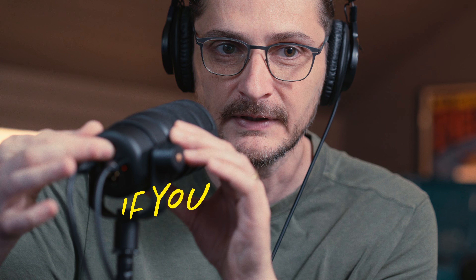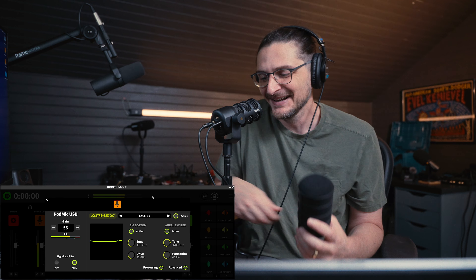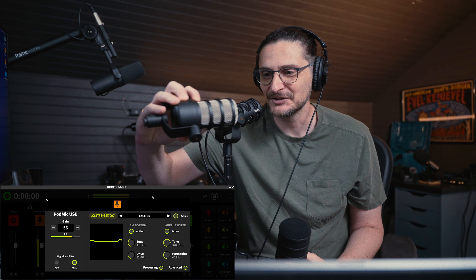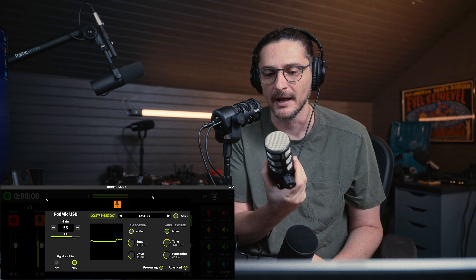There is a dial on the back of the microphone to adjust the volume of the headphones — it does not adjust the gain of the microphone. You might notice that it looks a little bit different from the PodMic OG, but part of the reason for that is that it comes with this windscreen. So now you can see that it is essentially the same form, the same shape, the same dimension as the original PodMic, but it's all black.